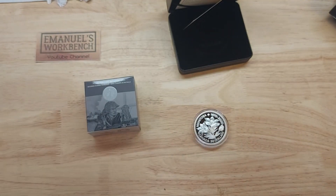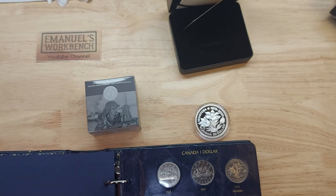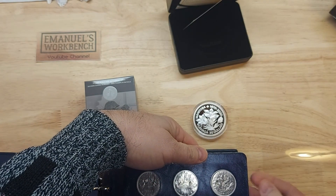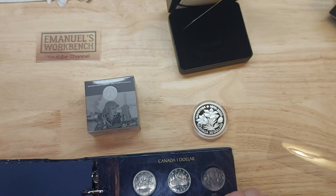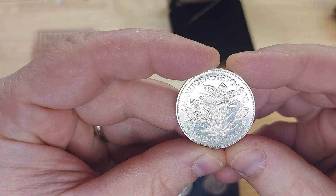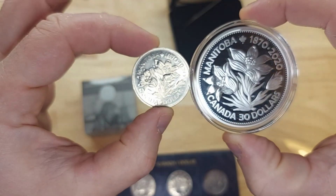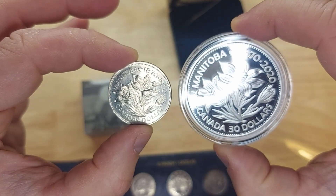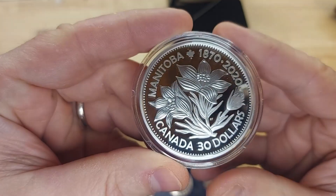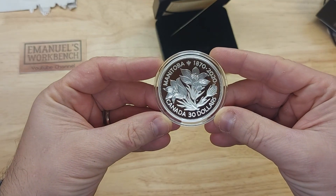Let me come over here to my large dollar folder. If we look at this dollar — this was the 100th anniversary from 1870 to 1970, with the young bust of the queen on the back. And here is the commemorative which used a similar design, of course much larger in size. I checked online and this is a two ounce silver coin. Beautiful.